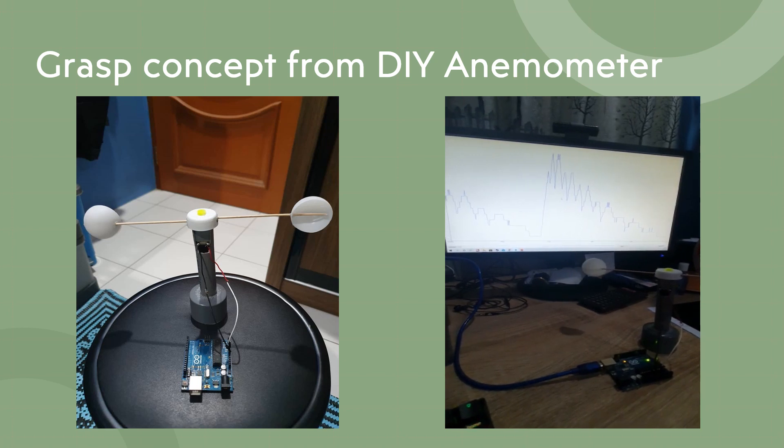If you see the video on your right, I am using the Arduino draft plotter for input of the rotation from the motor. Currently, to calculate the wind speed with this device is quite complex. Hence, I'm using this method just to show you how it works.